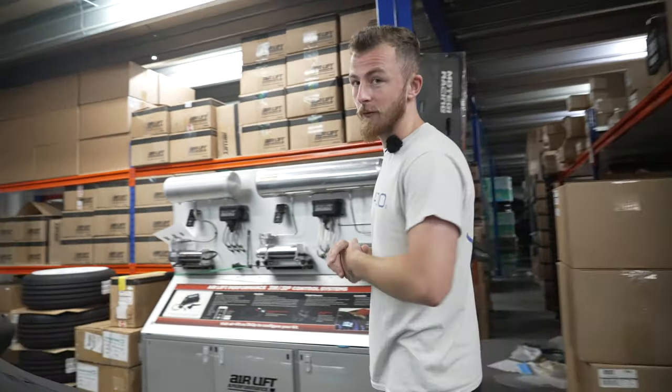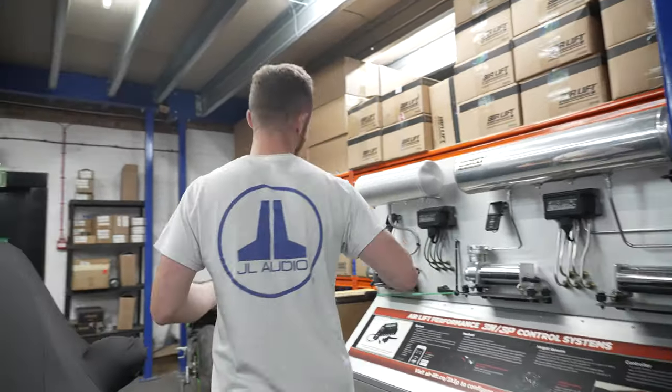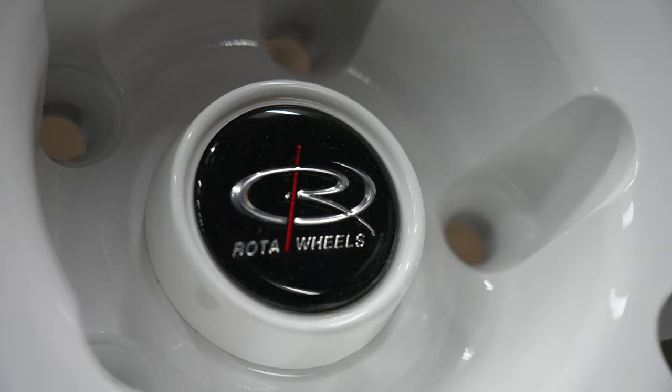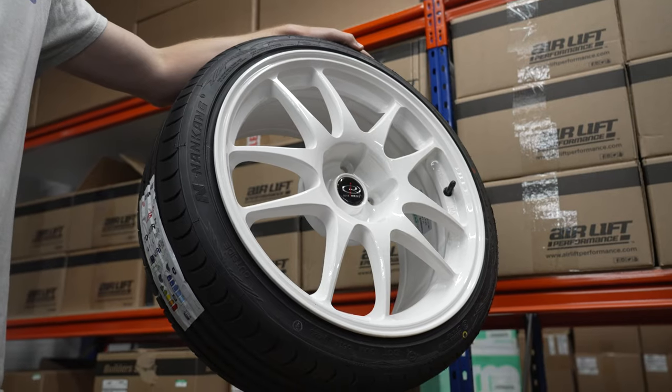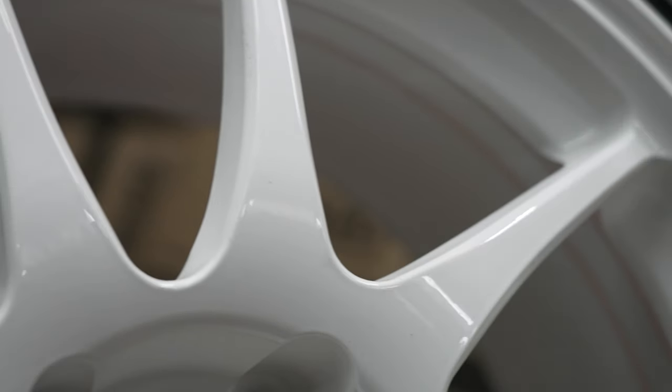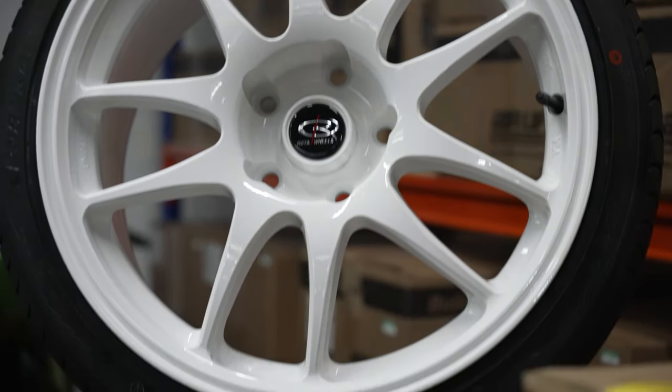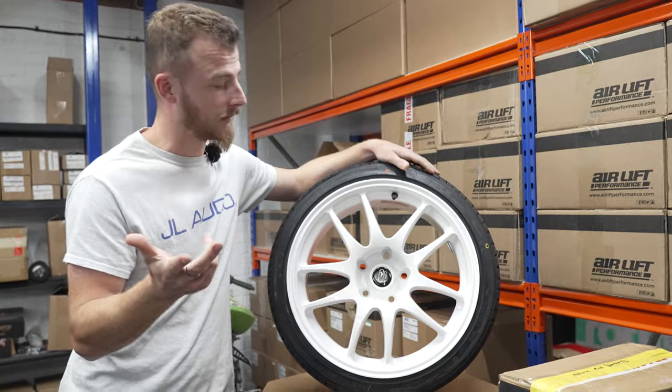So we've got Rotor Torque wheels in white with some Nankang tyres, and they look wicked. Really big in the Japanese scene. I really like the twin five-spoke design and the white wheels look wicked on anything, especially a black car.